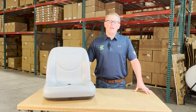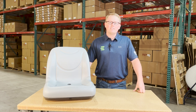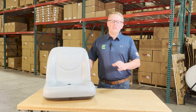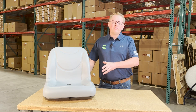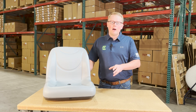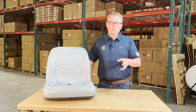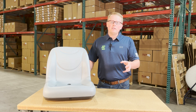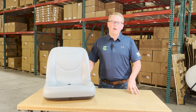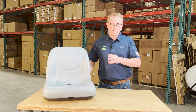Hi, this is Brandon with eParts, and today we are reviewing part number E-106-6672. This is a direct fit seat fitting a variety of different equipment. If you're questioning whether this is the correct seat for your model, please check the video description or the product description — we'll put those applicable models there. Otherwise, please feel free to reach out to us; we're always more than happy to help confirm fitment and make sure we're getting you the correct seat the first time.